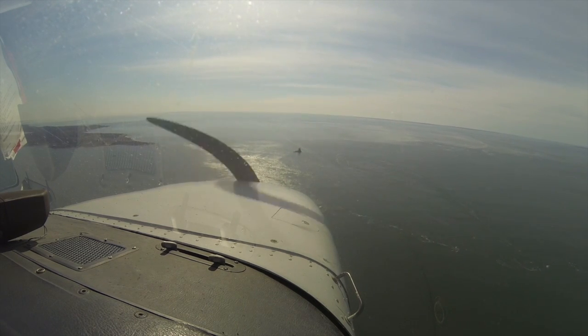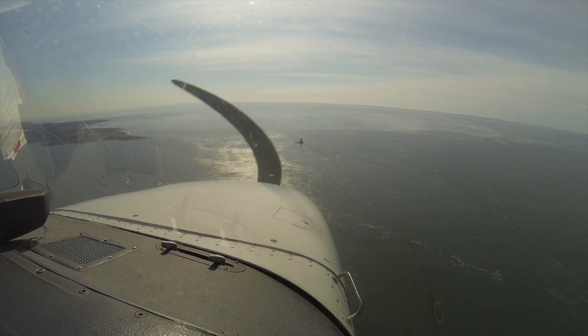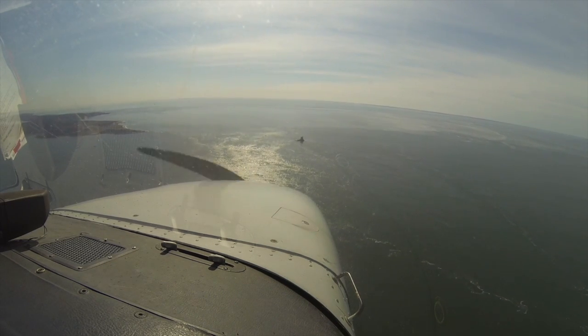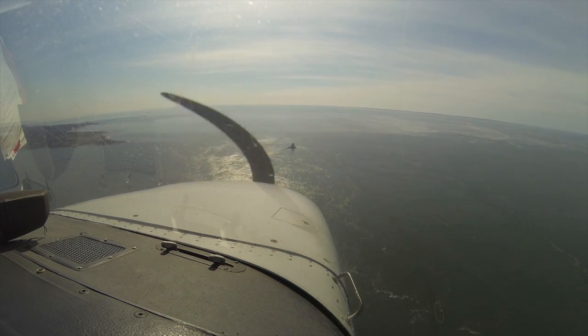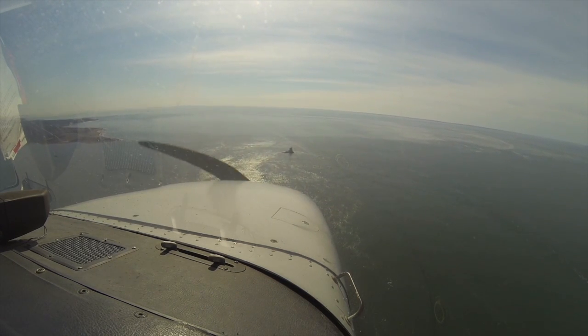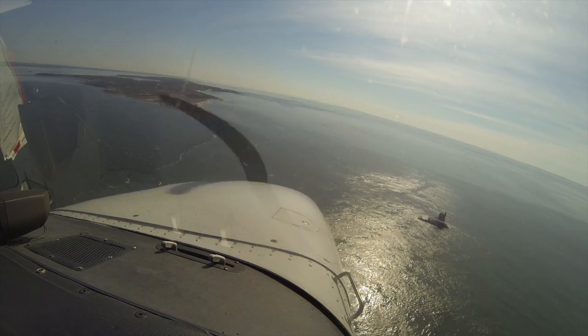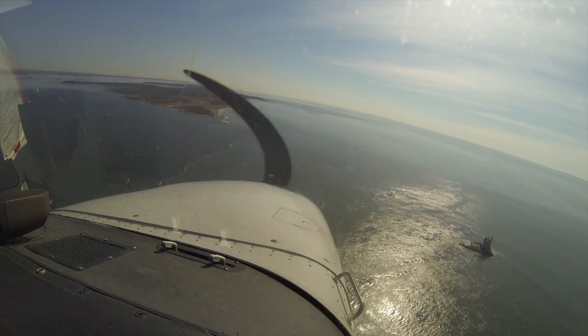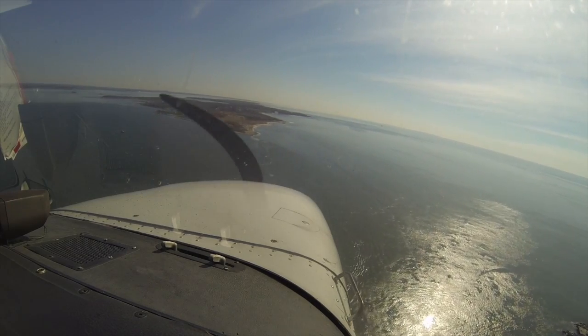Okay, time to get real. So now we're looking at it — might be a little low. Add a little power. And now we'll turn to final. You can put that third notch in. And now we're slowing down to 60. All that power's coming out.